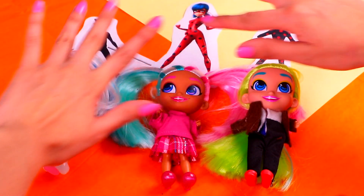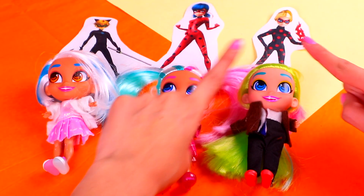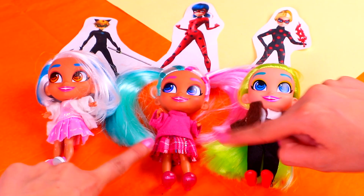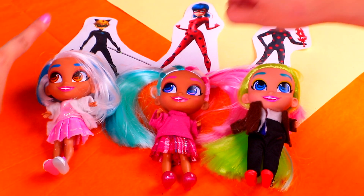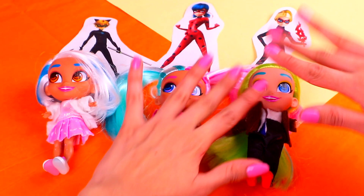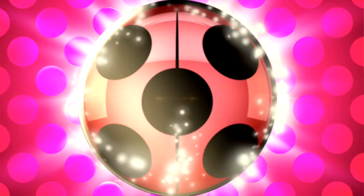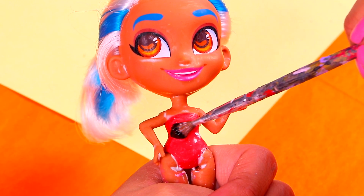How's it going, guys? Welcome back to Toy Transformations! I'm Shawn and today's video is gonna be so amazing and super fun! We're gonna show you how to transform three Her-dorable dolls into Ladybug, Cat Noir, and Antibug — some of our favorite characters from Miraculous Ladybug! Let's get started!